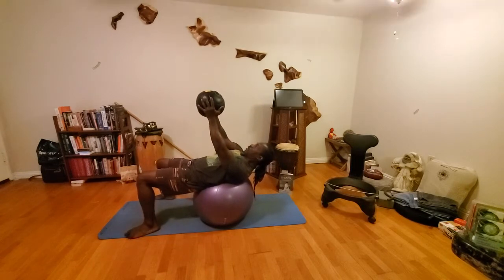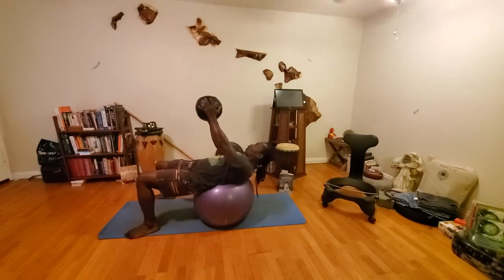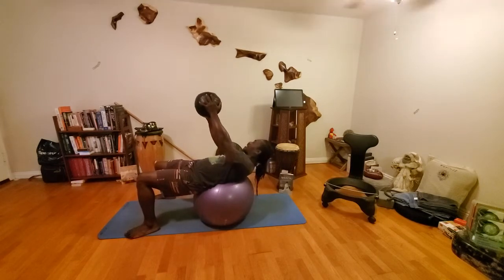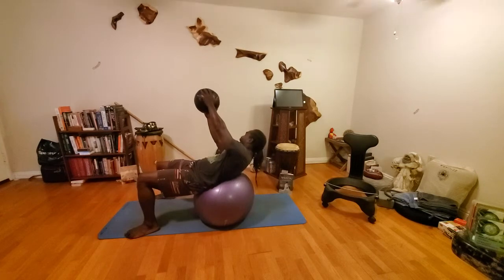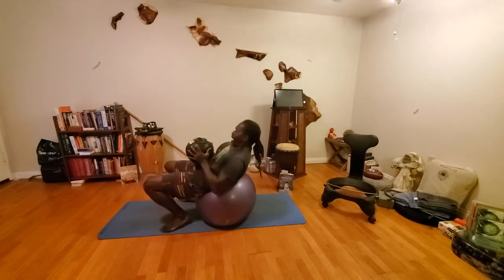Bring it back to center first. Now to the left — one, two, three, four, reach it out, five, six, seven, eight, nine, ten. Bring it back to your center. Down to the belly. Walk it back and sit up.